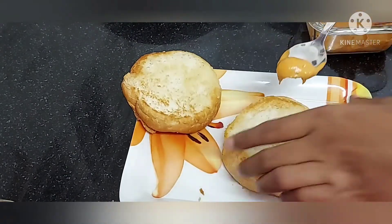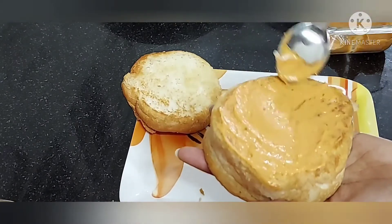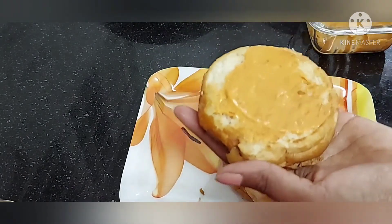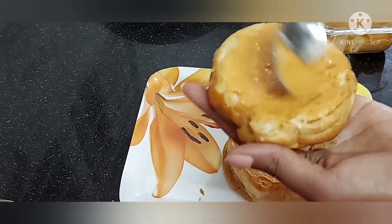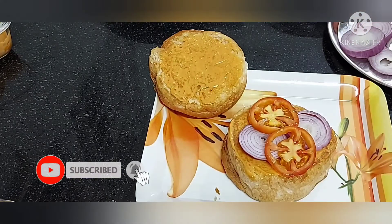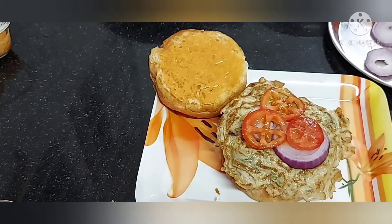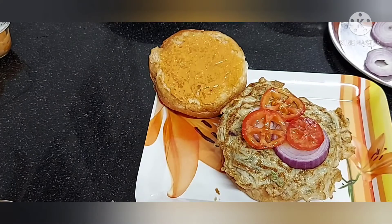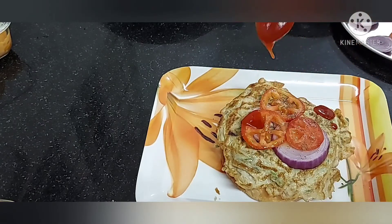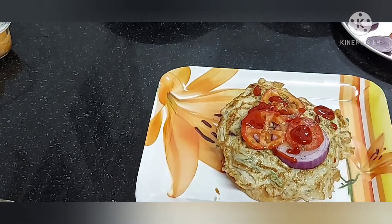Apply the burger sauce and spread the butter. Then add onions and tomatoes, a little pepper and salt. I will make a tomato sauce and use the cheese.